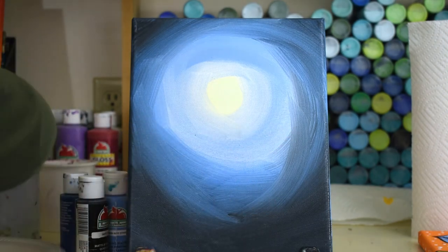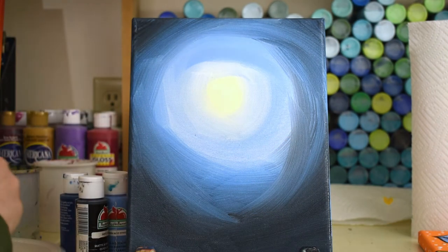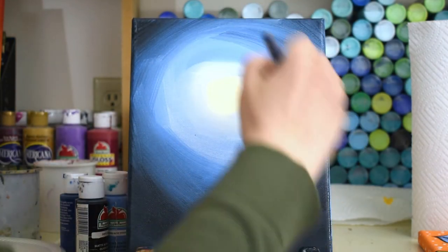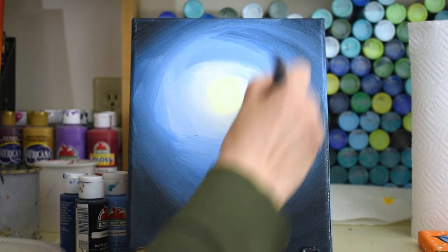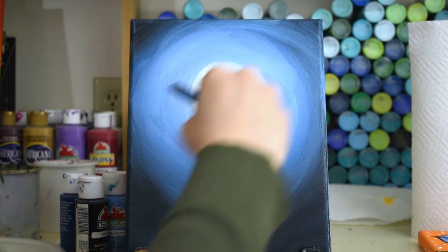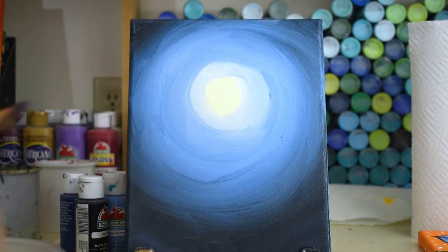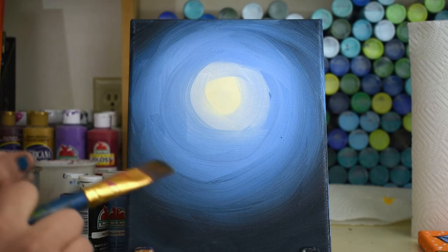If you got a little too much black in there, rinse out your brush and get a little bit more blue on it, then come back and fill in where you have too much black. A little light blue right on top of that — just play and play and play. We're gonna let it dry for a few minutes and then come back and do the pointillism part.